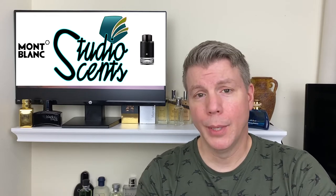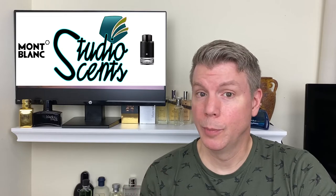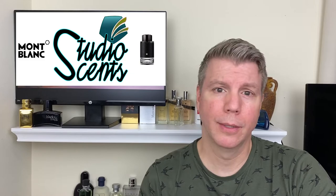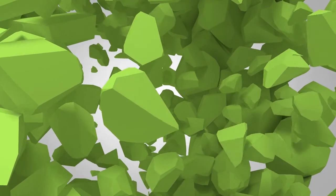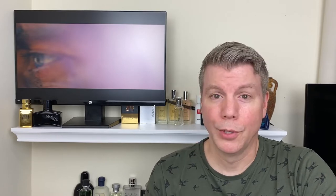So I'm excited to bust open this box, kind of experience it for myself, and hopefully you guys can experience it with me. Give me some feedback in the comments below as to what you think about Mont Blanc Explorer. First though, I thought it would be kind of fun to watch the commercial spot, so let's check out the whiteboard and watch the commercial.